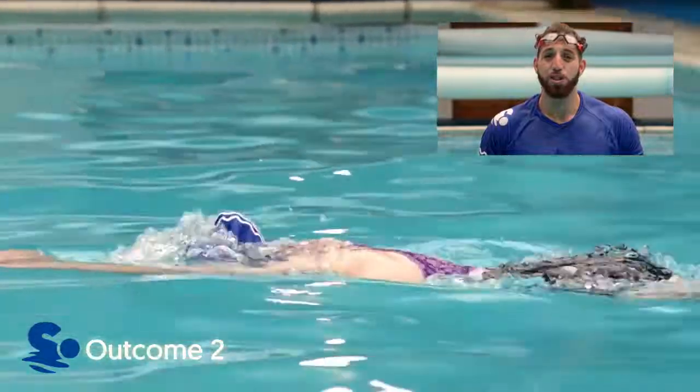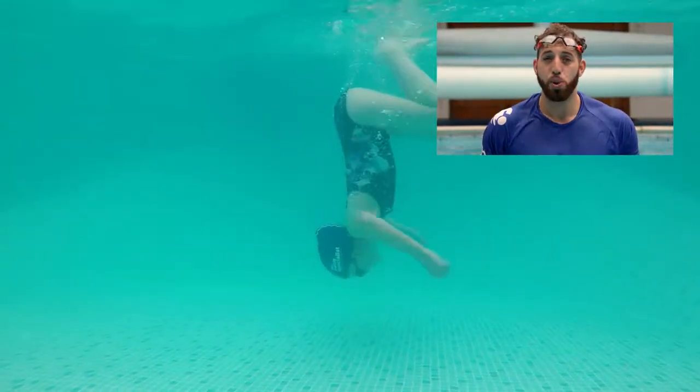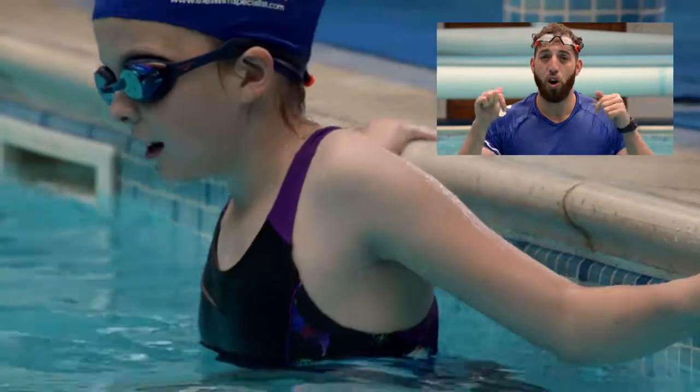When doing the pushing leg downwards, we need to make sure that we go straight down and not forwards. The swimmer should be able to put both hands on the floor.